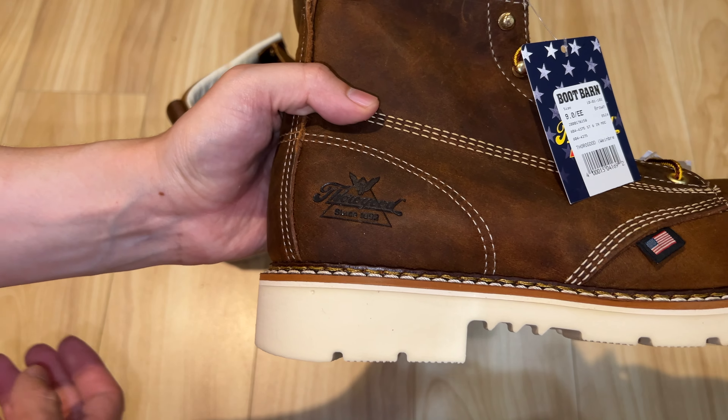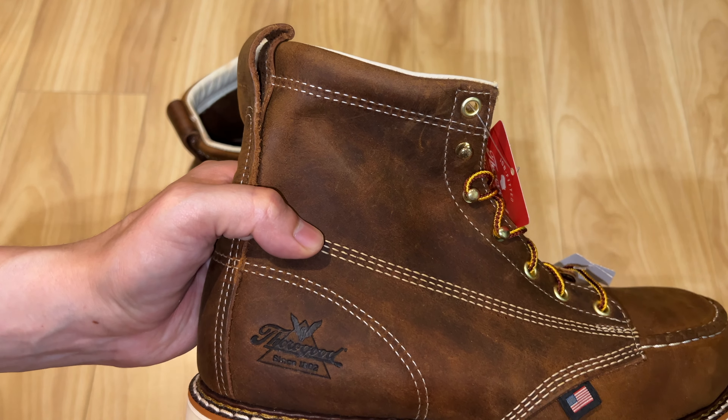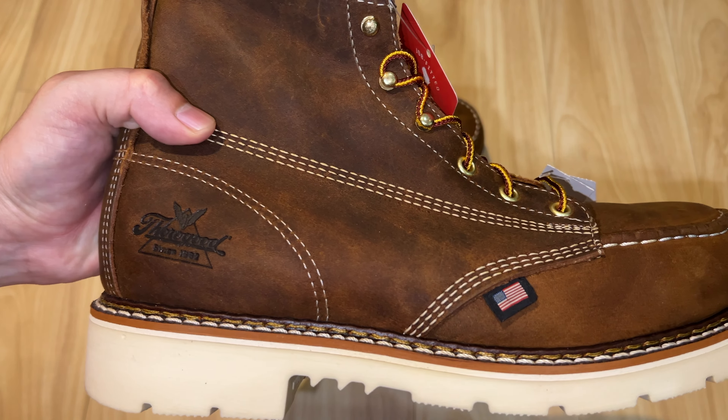The feature of this boot is that it's electrical hazard rated. So if you're working on anything electrical, this benefits you as an electrical worker — a safety feature for your protection at work.